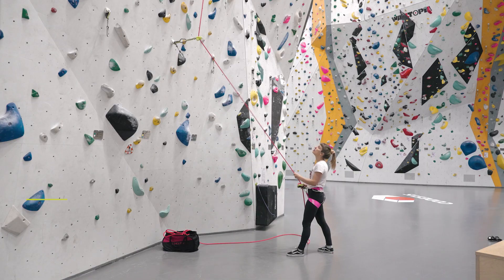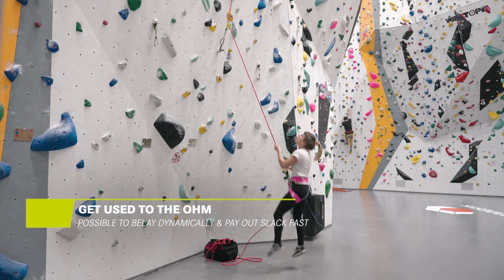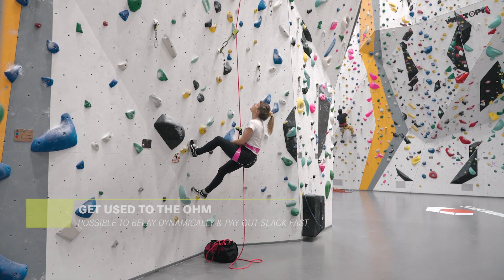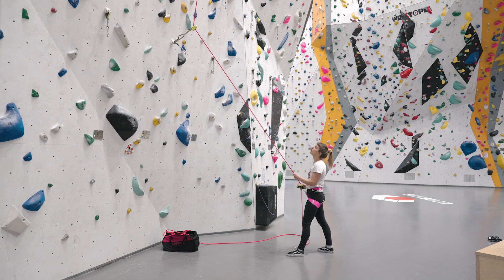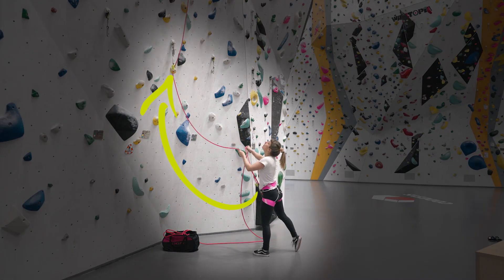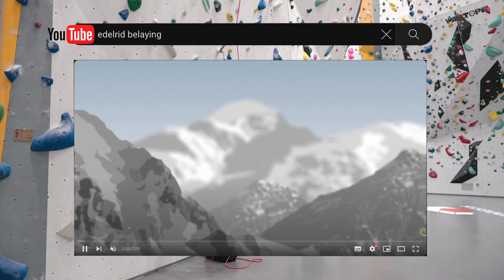As a belayer, be ready to get used to the Ohm. It is easily possible to quickly pay out rope as well as belay very dynamically. If you don't succeed straight away, take some time to practice. Giving out rope fast, for example, is easily realized by moving the guiding hand towards the Ohm while paying out slack. For belaying dynamically, you can find a dedicated video in the video description.